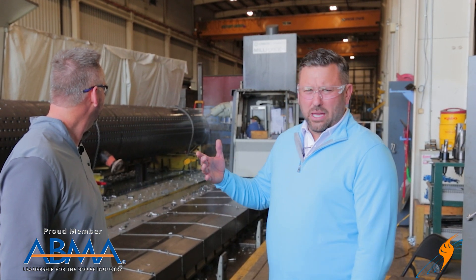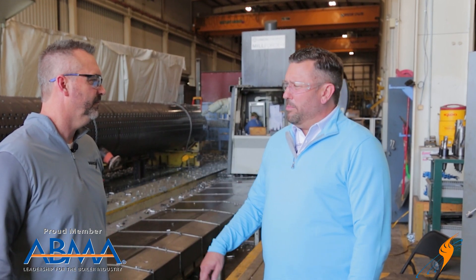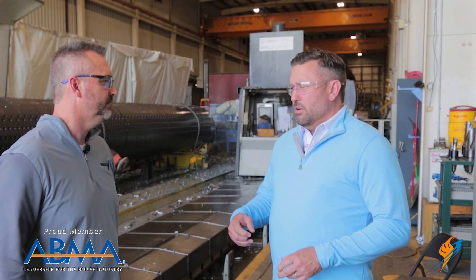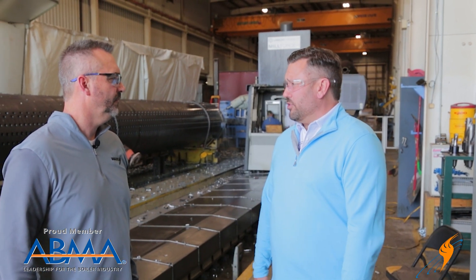As an example, a drum like this normally would have taken 30 days to drill, and we're going to do it in about one shift. But the accuracy of the holes, for the customer, really improves the tube-to-drum mechanical joint. And we're able to pass hydro tests on the first time and provide just honestly a better pressure vessel.